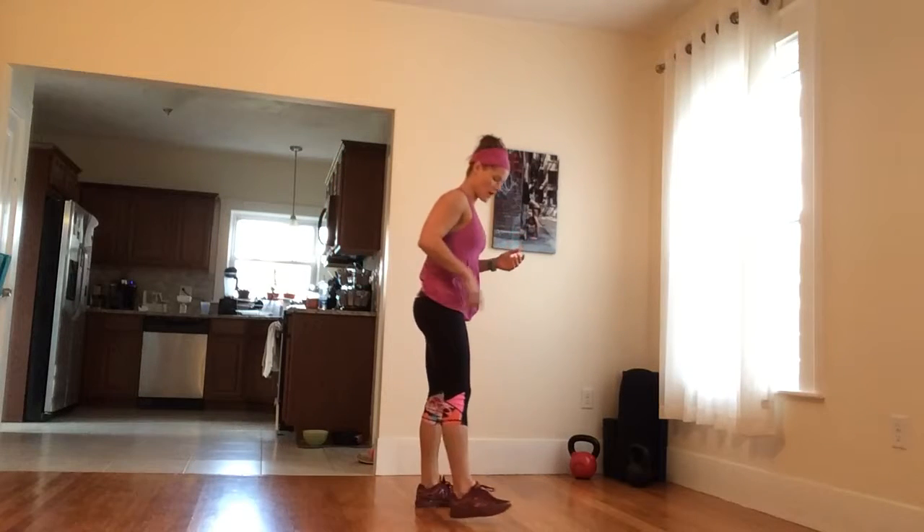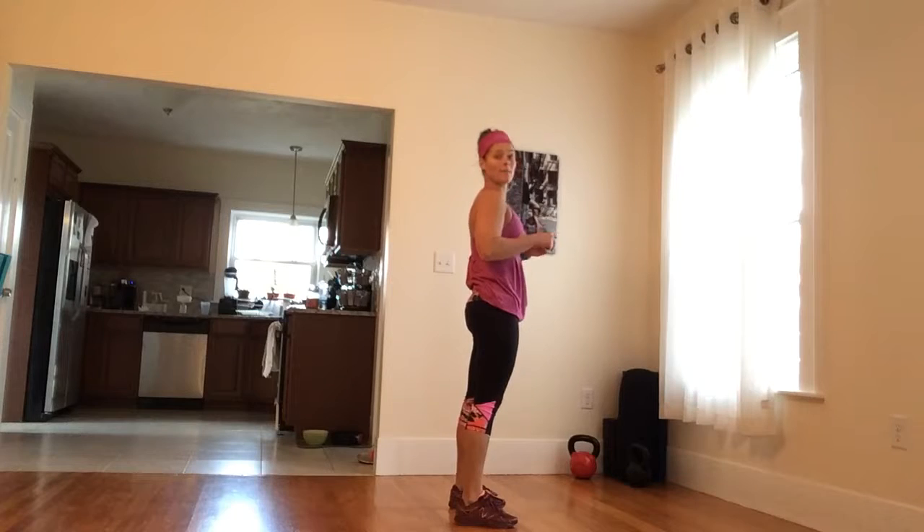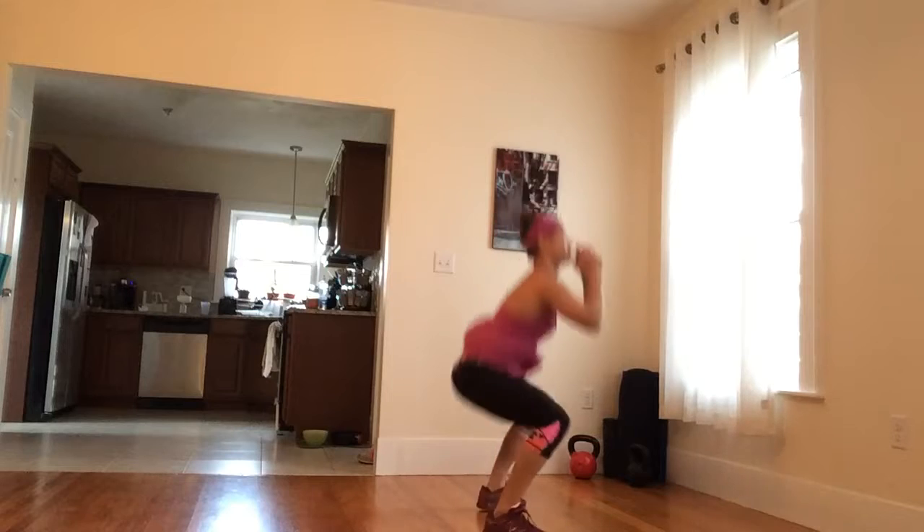Alright, next we're going to do a drop squat. We're going to start with our feet width apart. We're going to jump up and we're going to land low. Jump. Land. Jump. Land.